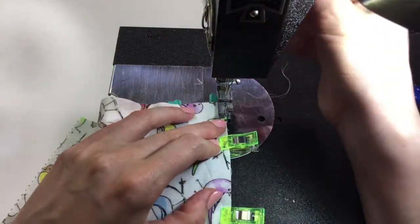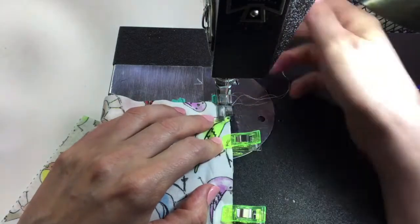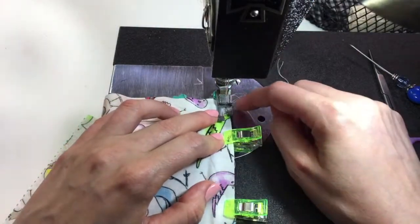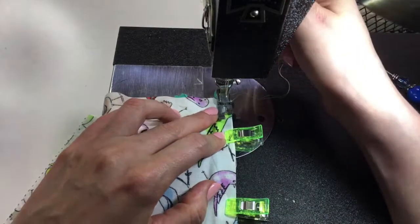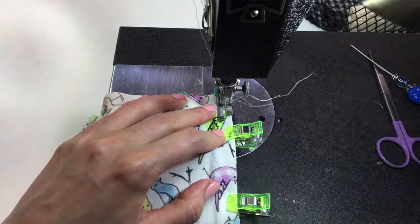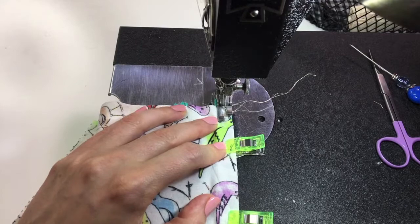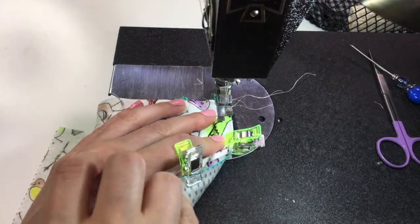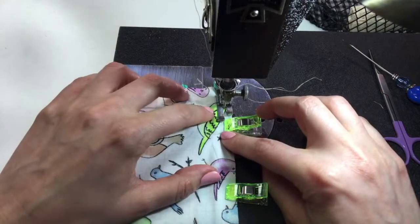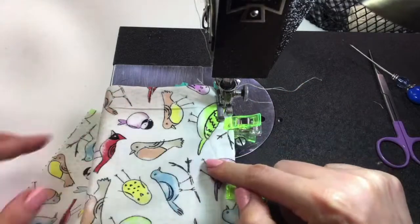I'm going to start right at the beginning here. Whether you have a zipper foot or a regular foot like mine, you should be able to get your edge right up against that zipper — you can feel the coil butting up against the edge. I'm also watching this edge here. You can kind of see the bump where my zipper is. I'm going to start by going forward and back to lock the stitch. I'm sewing through all three layers: the zipper, the lining, and the front piece.